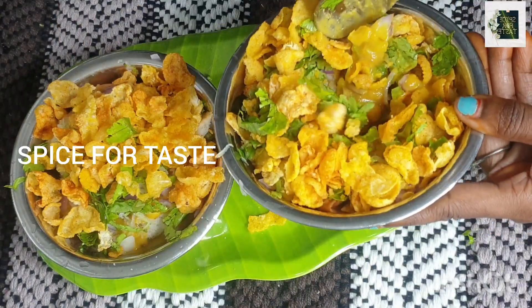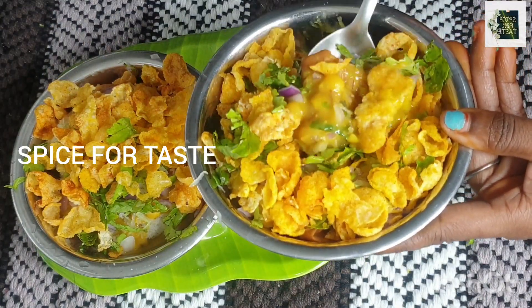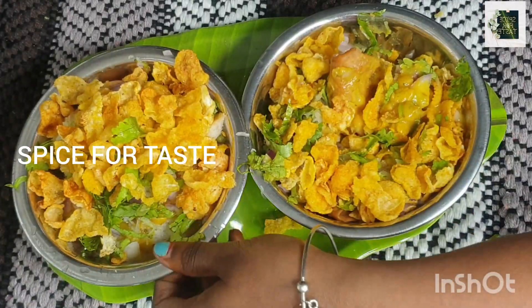Hi friends, welcome to Spice4Taste. In this video, I will show you how to eat the beach style. You can eat the beach in the beach.